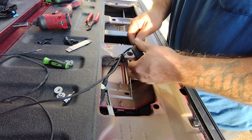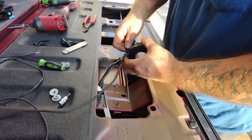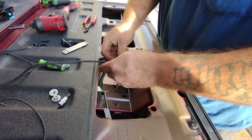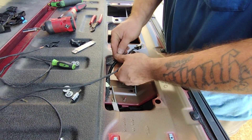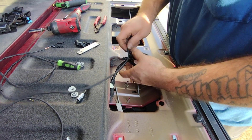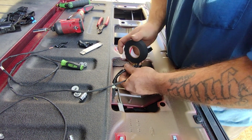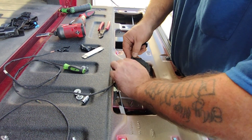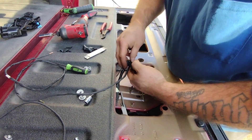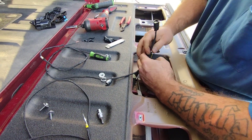This recall takes about four and a half to five hours depending, according to the workshop manual. This is only the first one I've done — we're about halfway done with roughly an hour and a half into it. It's just real tedious work, being curled up in uncomfortable areas. But that's basically the recall for the unintended tailgate opening. If you've got any questions, drop them down in the comments and we'll get back to you. Thank you.